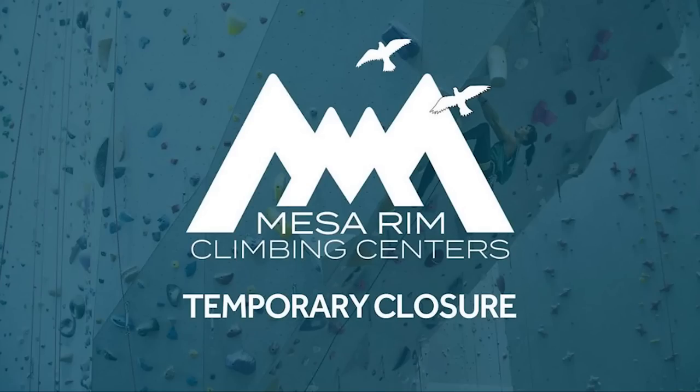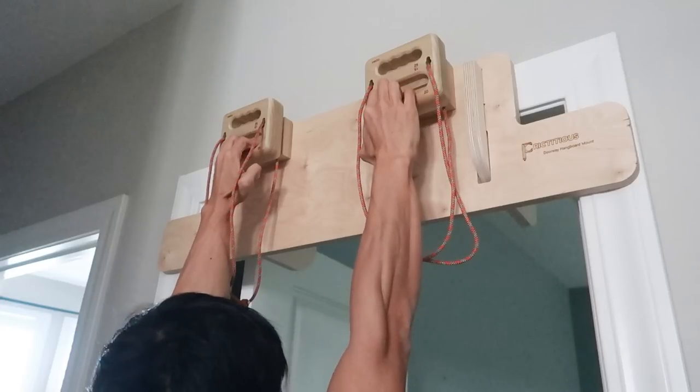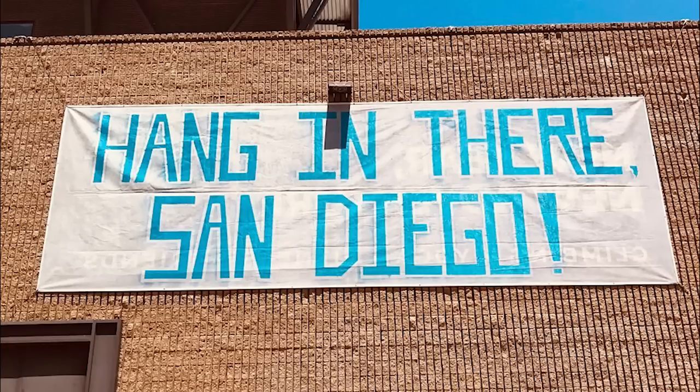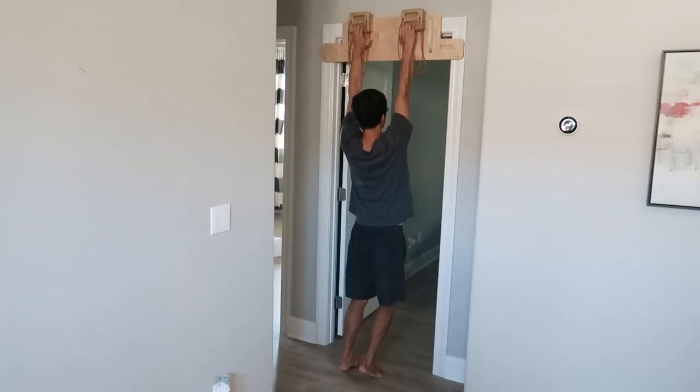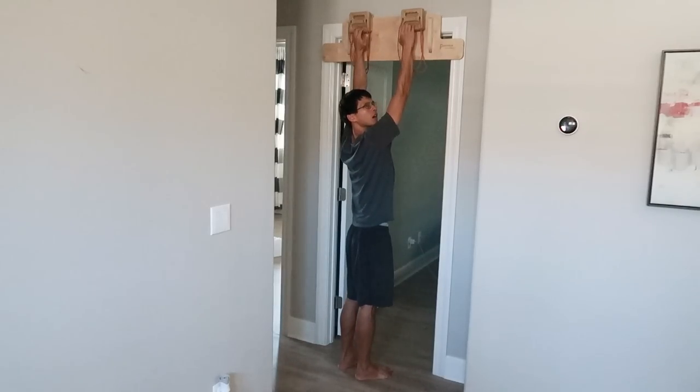Earlier this year, all the climbing gyms in my county closed temporarily. I know that in order to maintain my finger strength, I should have trained on the hangboard consistently until the gym opened again. I failed to do so, partially because hangboarding is relatively boring and partially because I thought the gym would reopen soon. Unfortunately, it did not. After a few months of no climbing, I realized I was having trouble hanging on 20mm edges — it was definitely a shocker.